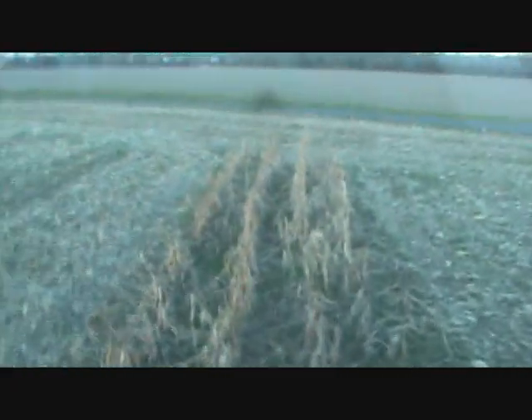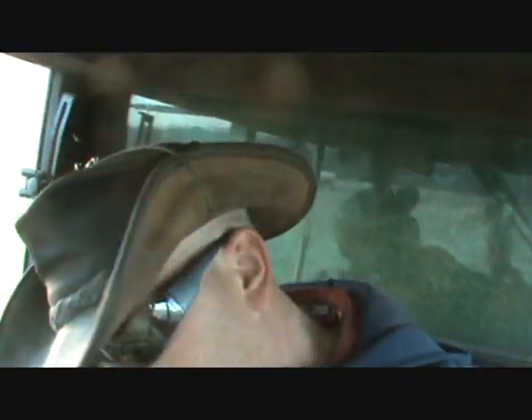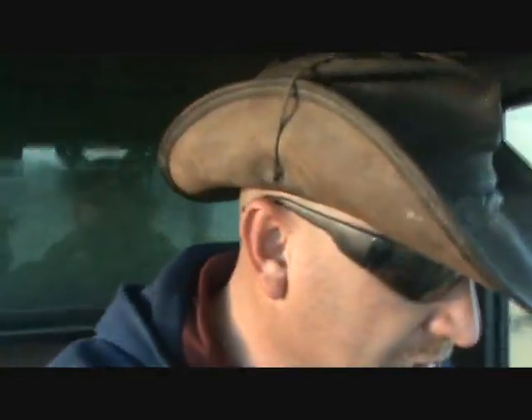That corn really suffered something terrible — it was drought, then wet, then cold, then droughty again, and it just could never get out of it. The sad thing is I put a full dose of fertilizer on here just like I always do, and I'm not going to get that return. It's going to be a lot harder to recover the cost of fertilizer and seed from this field.